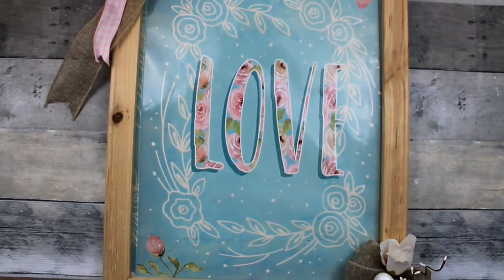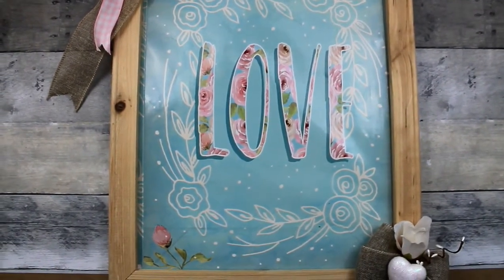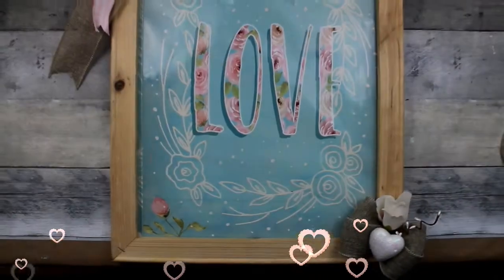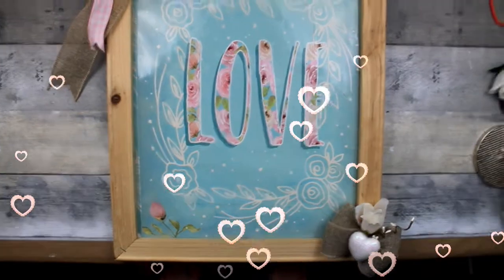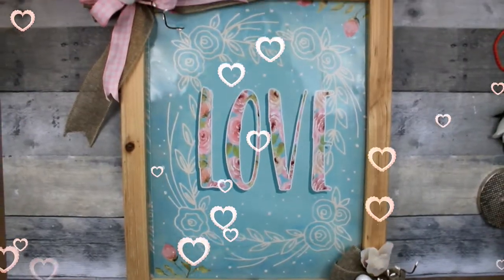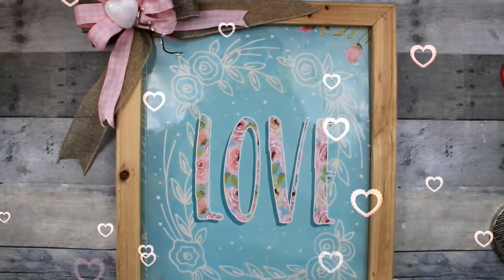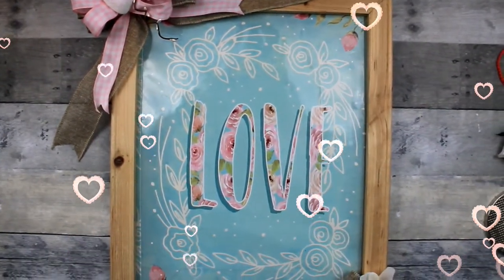I also want to show you the bottom corner — I don't have the footage but if you look in the right corner, that little bow is two loops like the first one with a heart in the middle, a little twisty in there, and a rosebud right on top of it. Sorry I didn't have that footage. Thank you so much for watching, thank you to all of my subscribers, and I will see you again soon. Bye!